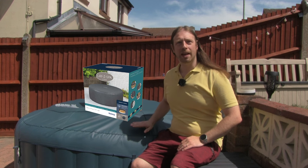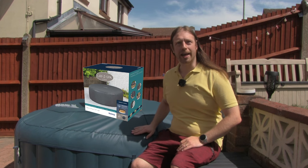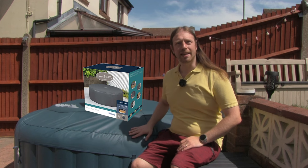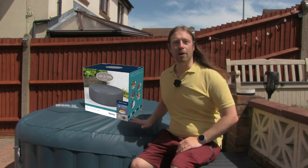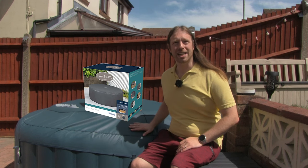The LazySpa one is made of much more durable material than our CleverSpa cover that we had. It's the same material that the Milan lid is made out of, which is Dura Plus, which is UV resistant. I will show you how our CleverSpa one has faded in just about three months, which is a great shame.